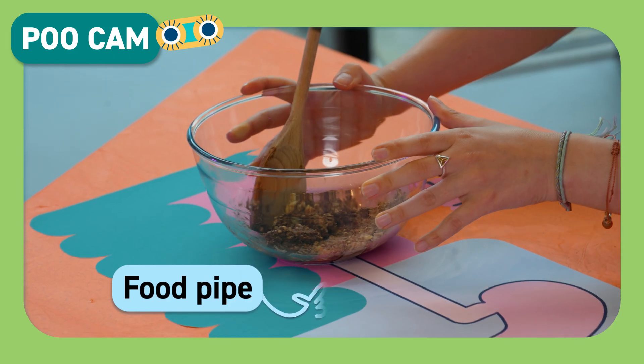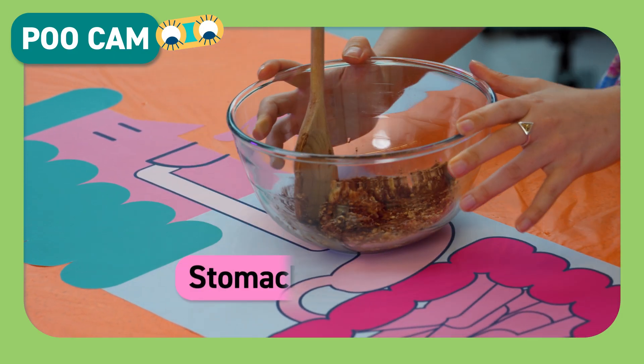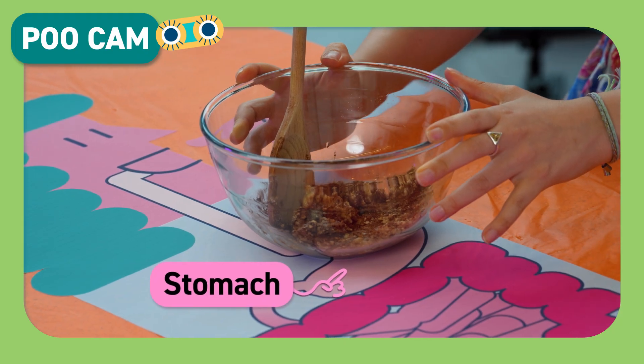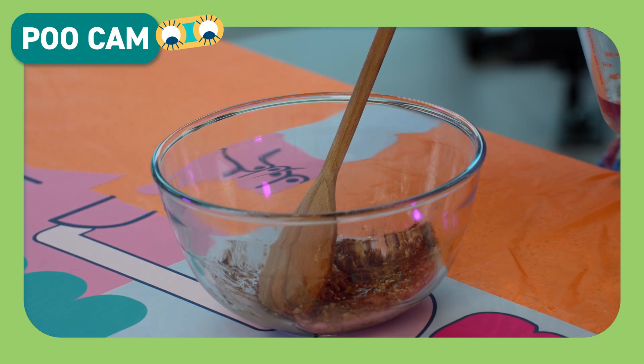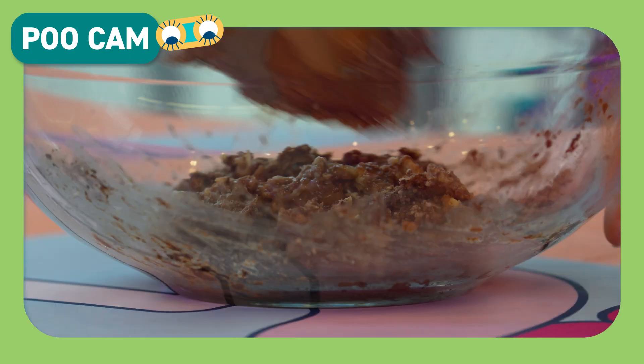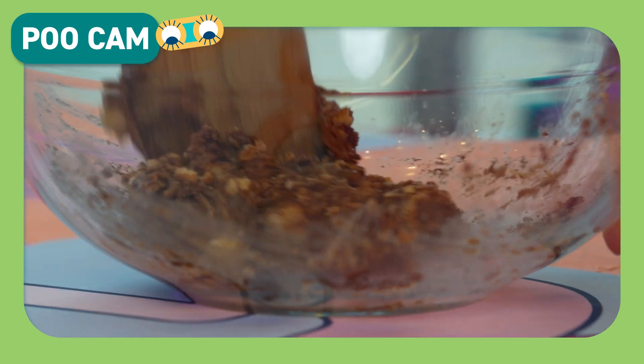The food goes down your food pipe, which is also called the esophagus, all the way down to your stomach. In your stomach the food meets digestive juices. These juices cover your food, breaking it down and changing it into smaller pieces. Some of these pieces are nutrients that your body can use for energy and to grow. So let's add another half teaspoon of water to represent your digestive juices, and the food gets churned up more by the muscles in our stomach, so we'll give it another stir.